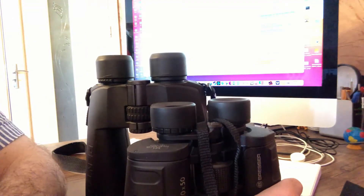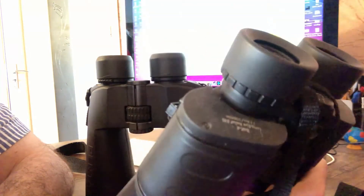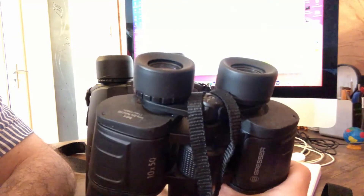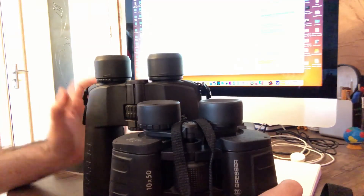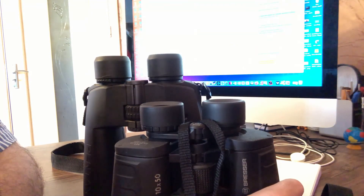But if you plan to buy a binocular and use it very often, with high magnification and wide field of view, then I would recommend buying binoculars with magnification 15 or 16. Such binoculars have a wide field of view and they are way more easy to use because they are lighter than these bulky binoculars. That is my recommendation: go with magnification 15 or 16.